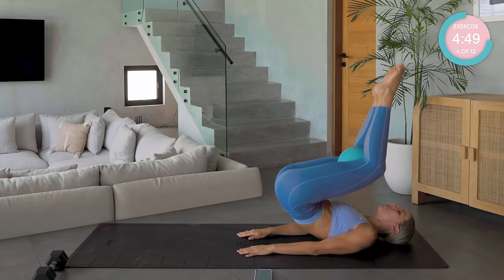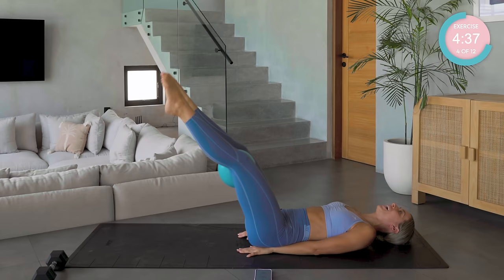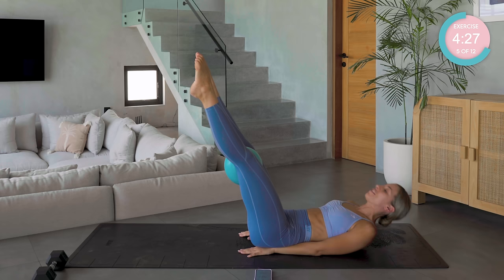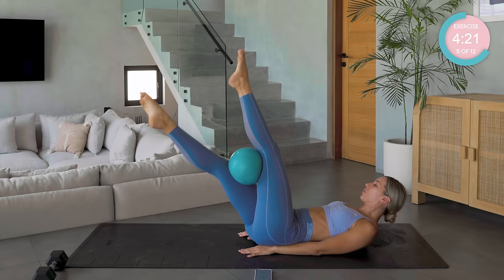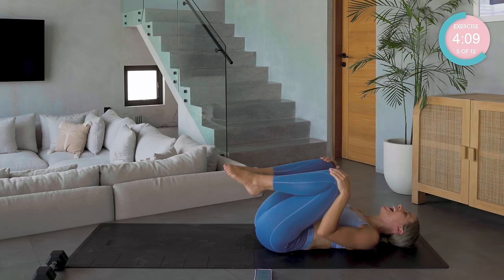We're going to mix it up once more. We have that pop into a double leg stretch — so come up, straighten out, 45 degrees. We are going to be keeping all of these movements controlled today. Keep those legs straight, lift the upper body up if you can, rotate. Pass the ball from the left to the right.